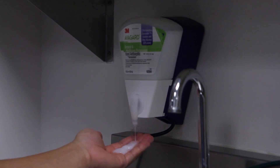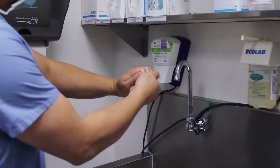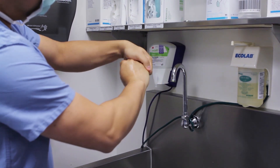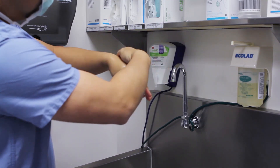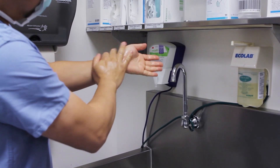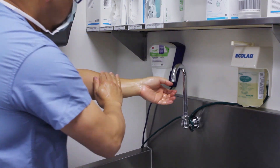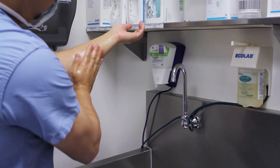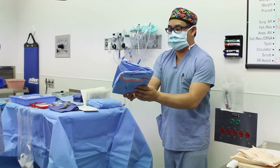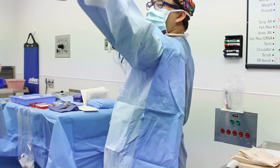When the first scrub of the day has already been performed, an abbreviated scrub can be used, since the initial debridement of the skin has already been performed with the first scrub of the day. In this situation, an antiseptic gel is applied to the hand. The gel is first applied to the digits and then gently rubbed onto the hands and forearm. Once the process of scrubbing is complete, gloving and gowning is then performed as previously demonstrated.